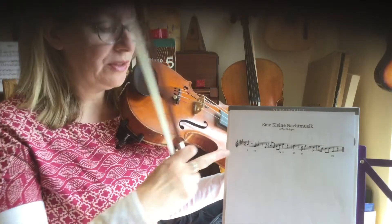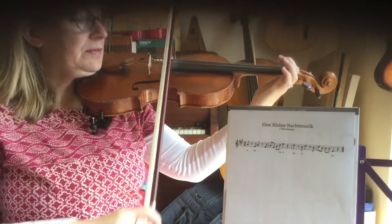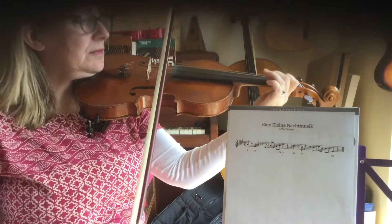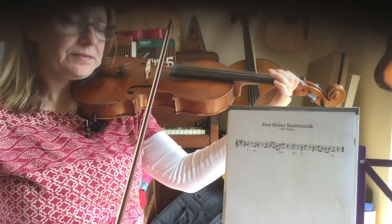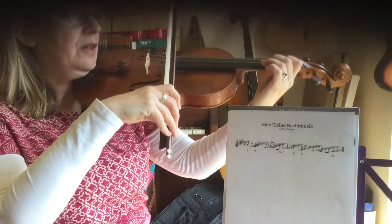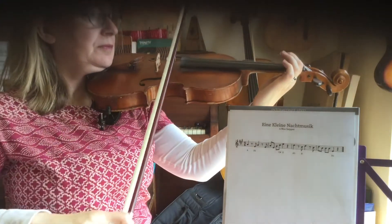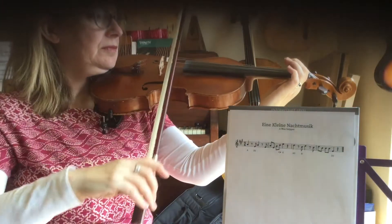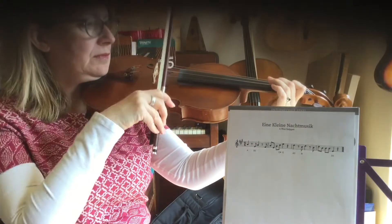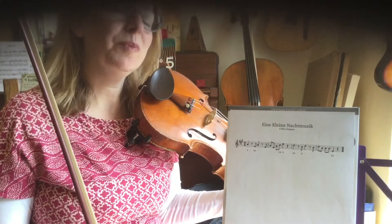Now we're going to put together bar one and bar two. I'll go a little bit slower and you can play along. If you want to pause the video and try that again, that would be a great idea.